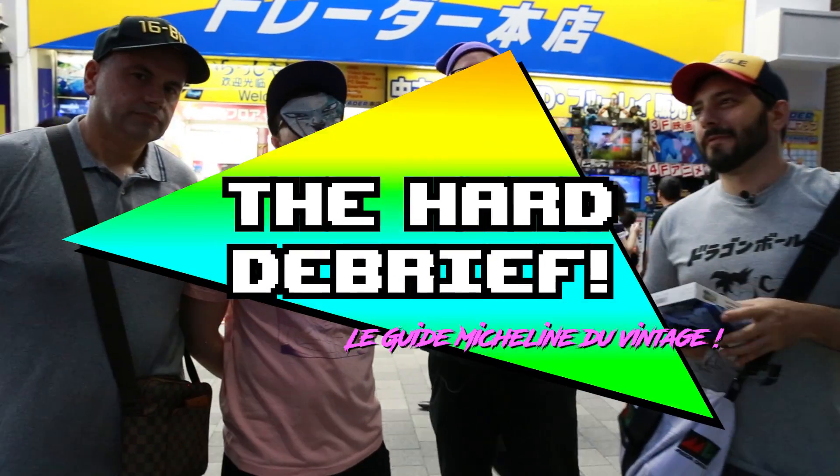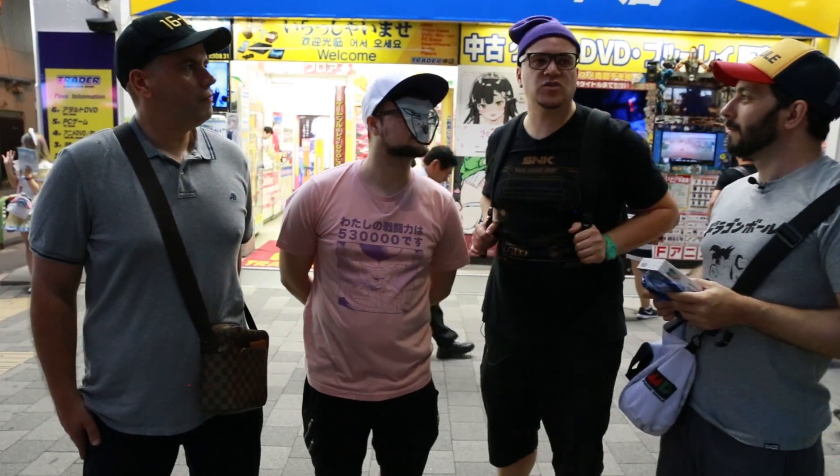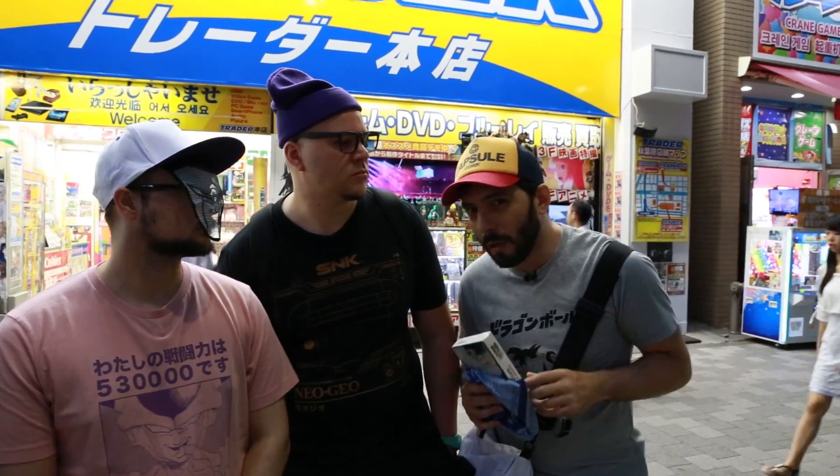Alors voilà les amis, Trader c'est terminé. On a pas mal looté, mine de rien. Personnellement je vais lui mettre un bon gros 8 sur 10, parce que les prix sont bien, il n'y a pas d'arnaque, l'état des jeux est vraiment magnifique. C'était vraiment une de mes boutiques préférées sur Akihabara, mais ils ont de moins en moins de choses et les prix ont commencé à gonfler. Je reste finalement sur un bon vieux 7 sur 10. Les prix affichés sont hors-taxe et vous ne pouvez pas récupérer la TVA — faites attention à ça, ça permet peut-être de rééquilibrer les prix par rapport aux autres magasins.